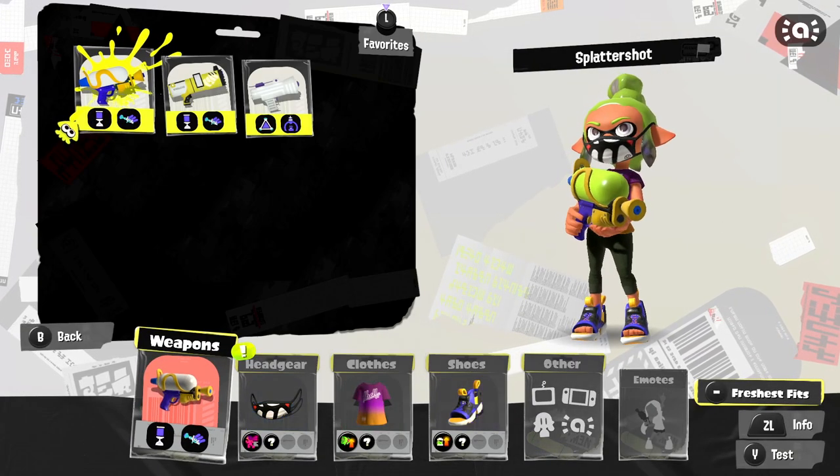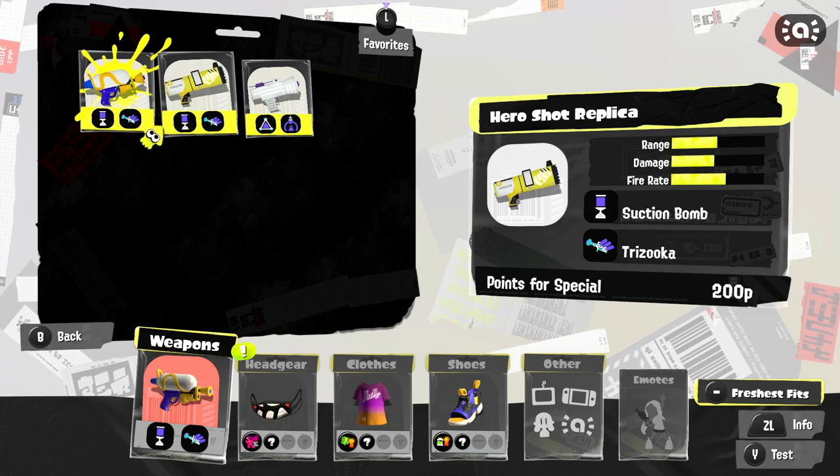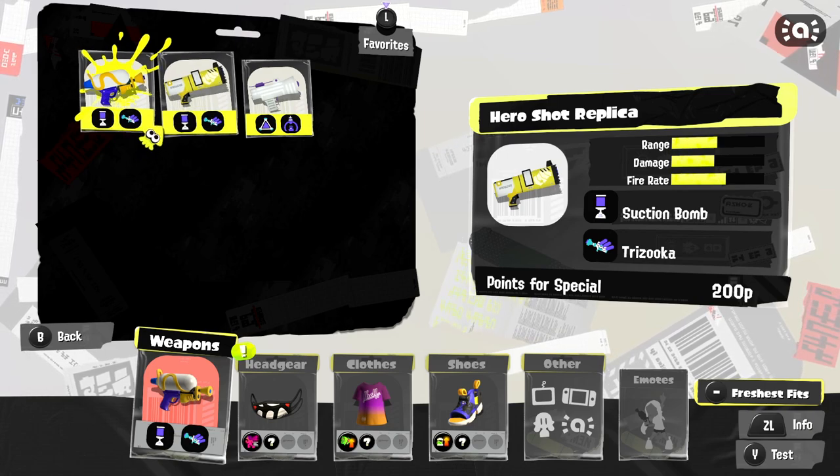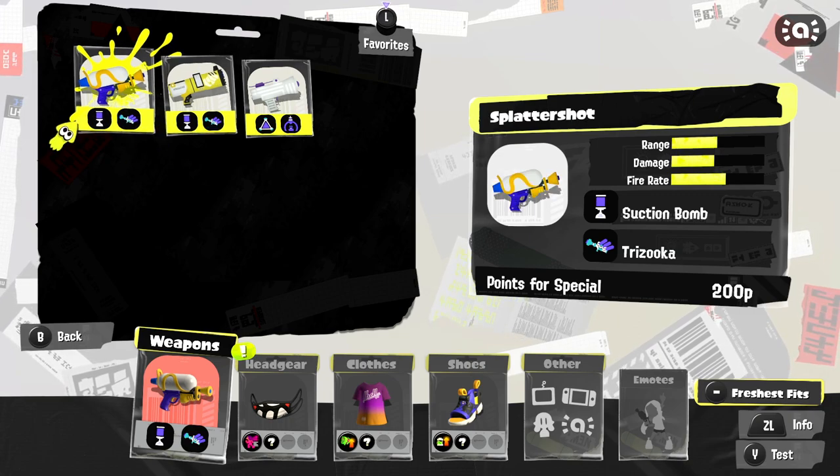Looking at the info, it is more or less — yeah, it is the same exact weapon, even the same amount of points for a special. So if you aren't in the mood to complete story mode for the hero shot replica, just use the splatter shot.